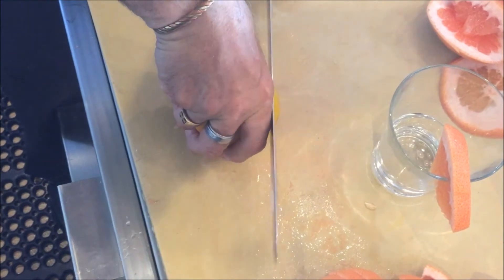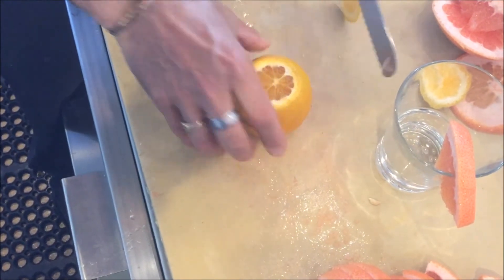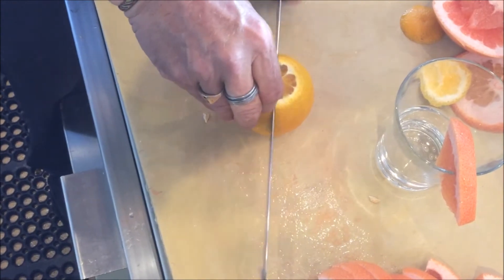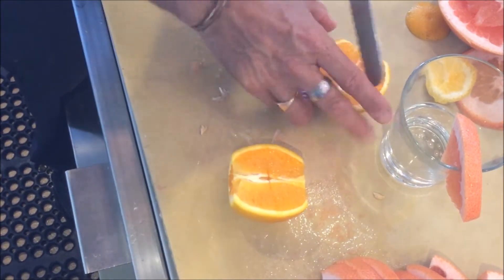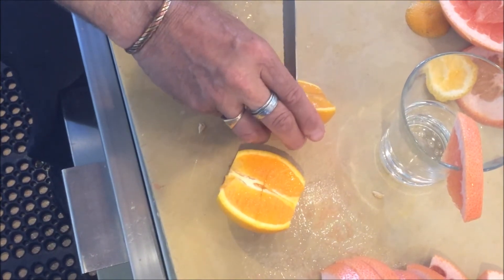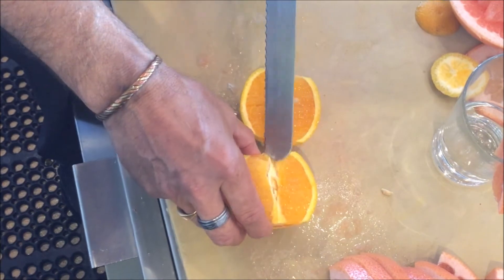We're going to cut the orange a little bit differently. I'm going to cut just a little bit off the ends, then cut it down in half. I'm going to put my rim cut right down the middle here, like this, and then cut it in such a way that I'm avoiding the pith in the middle.